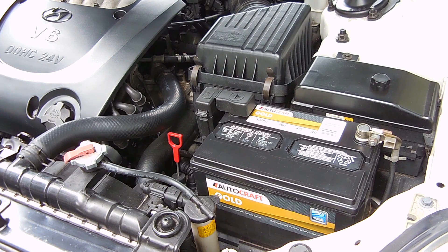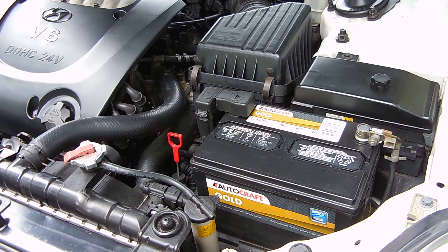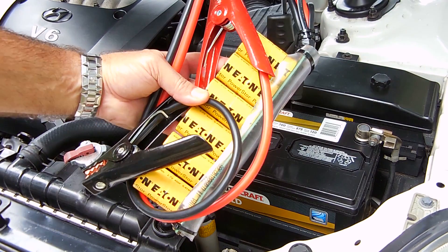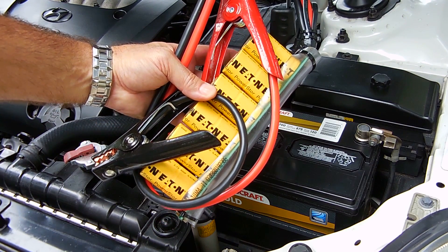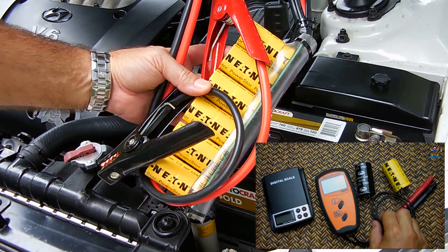Hey guys, welcome back. In today's video, I'm going to show you how to jumpstart your vehicle using the same discharged battery that's in it. A while back on my channel, I showed you how I made this very nice super capacitor boost pack using these 400 farad aerogel capacitors, and I also showed you a couple of tests.